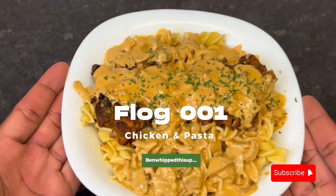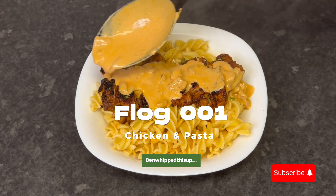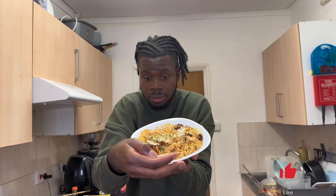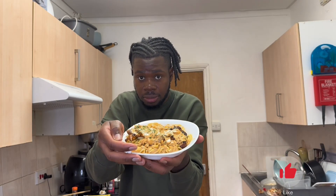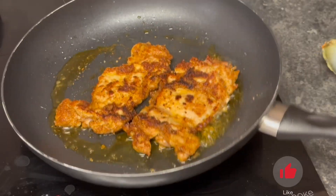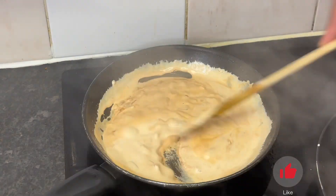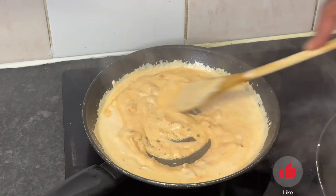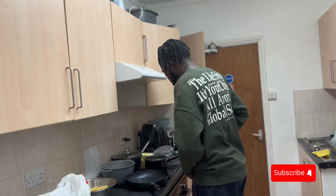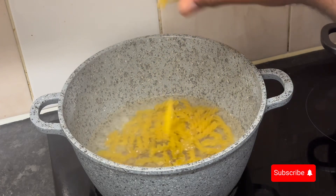Welcome back. We're doing pasta today — pasta and chicken. This is called marry me chicken. It's not alfredo but it has a slight alfredo taste. We threw together what we had: onions, garlic, tomato paste, and single cream. If you want, use heavy cream, but we went with single. It turned out creamy and I'm happy with it.